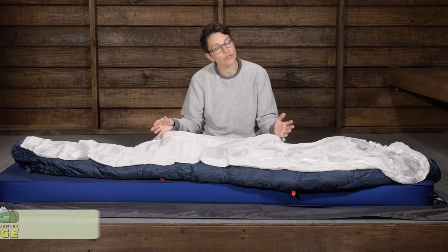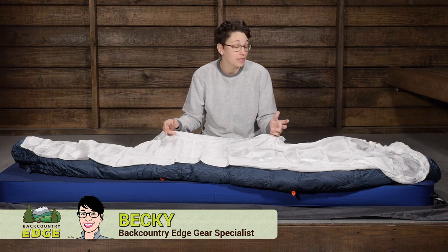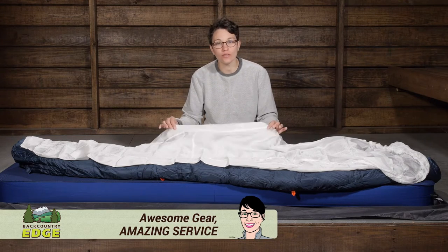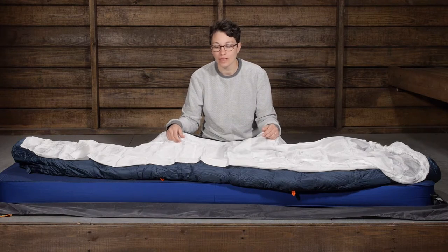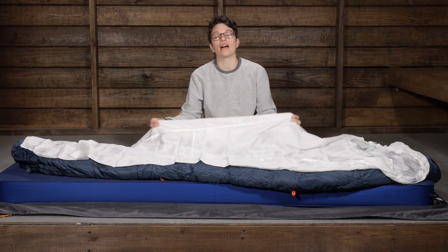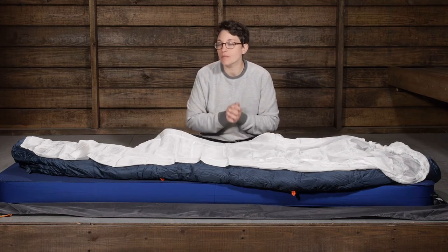A sleeping bag liner is an essential piece of gear for any backpacker's gear closet. The Cocoon Mummy Liner Silk is a lightweight and packable option for any adventure. This is made out of 100 percent pure silk, so it is incredibly lightweight, incredibly packable, and very soft.